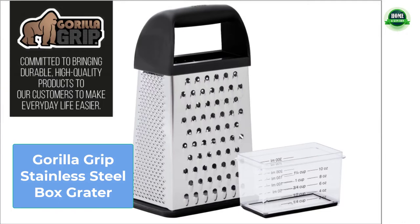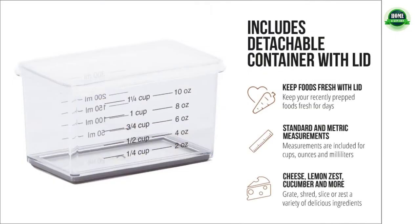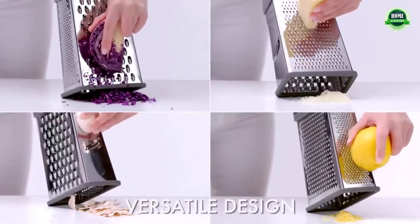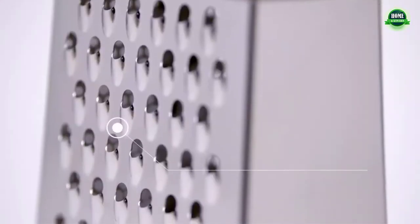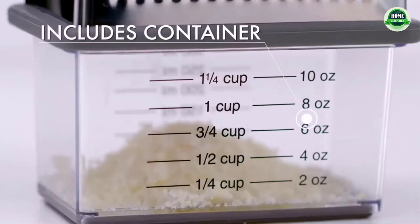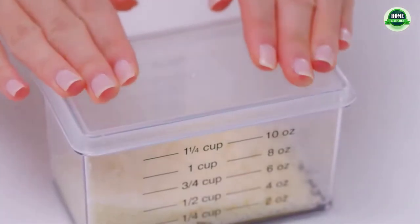Number three: Gorilla Grip stainless steel box grater — one tool, many uses. Say goodbye to endless kitchen tools and hello to the four-in-one all-purpose box grater. Four sides allow you to grate, shred, zest, and slice nearly any food with ease. Use on vegetables, fruits, chocolate, bread, cheeses, and just about anything else to create delightful recipes. The oversized grater features a comfortable, ergonomic handle for a soft grip.